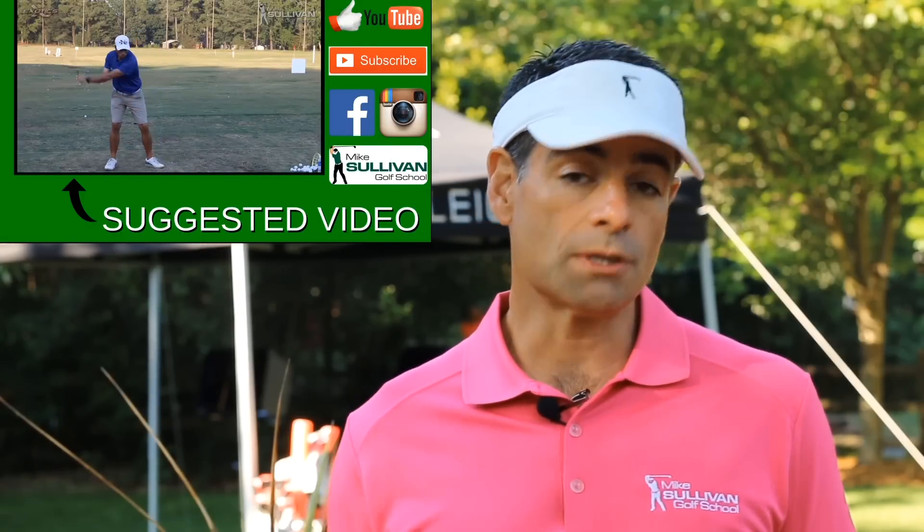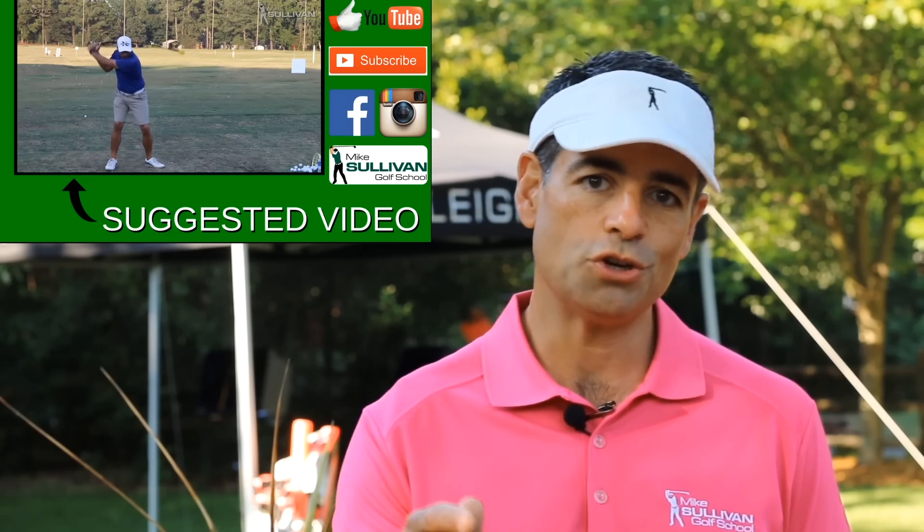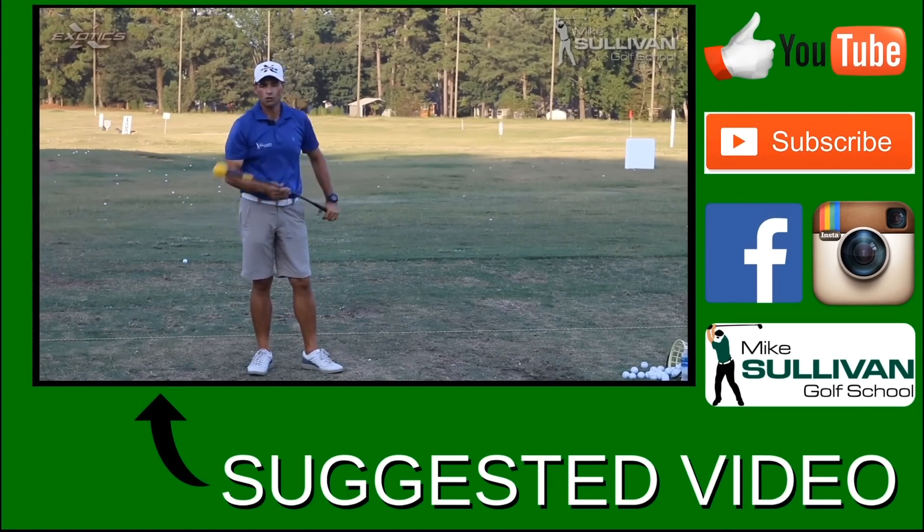If you like this video, go ahead and give us a thumbs up for a like. And if you subscribe to our channel, you'll be notified by email each time we produce a new instructional video. It's also a great thing to use before you go play to help you get loosened up and give you a little bit more.